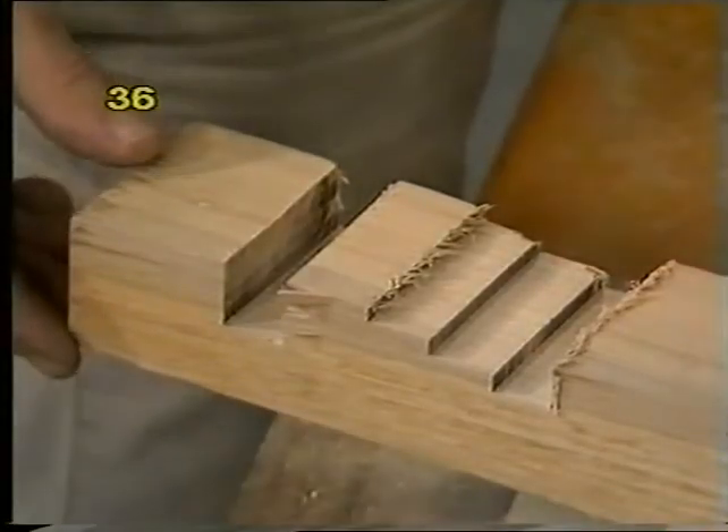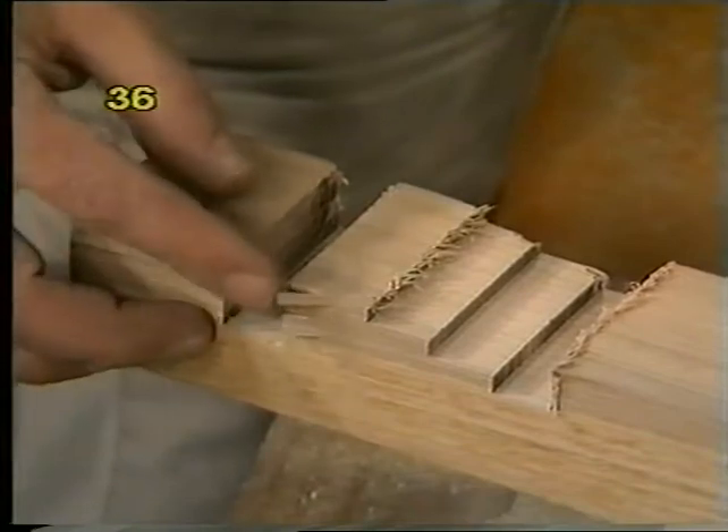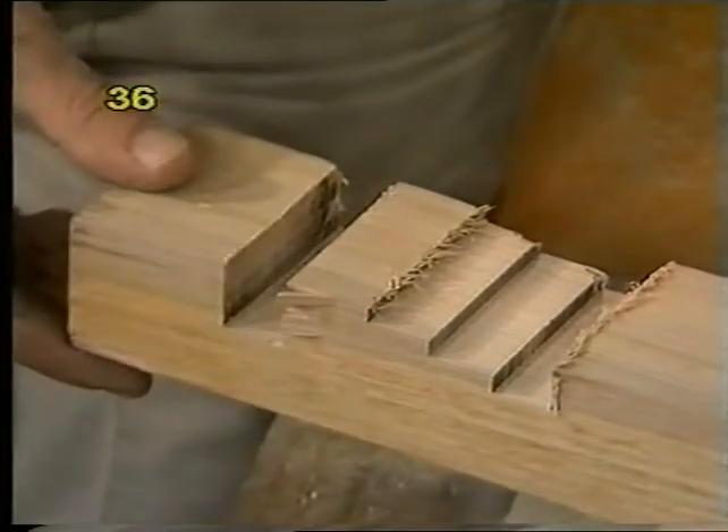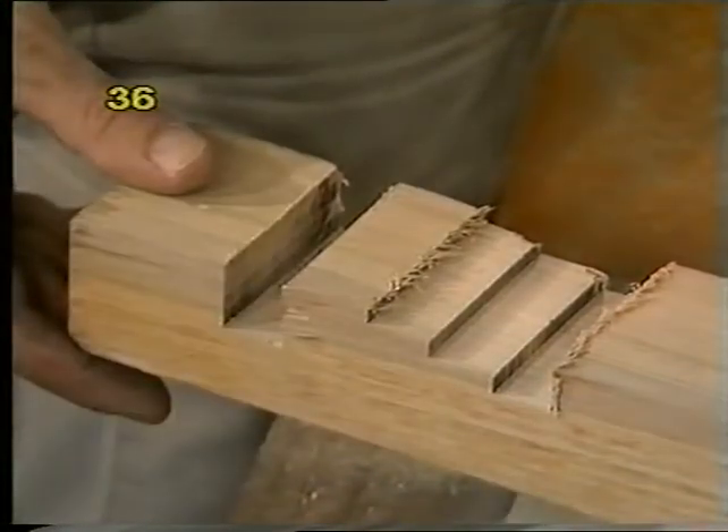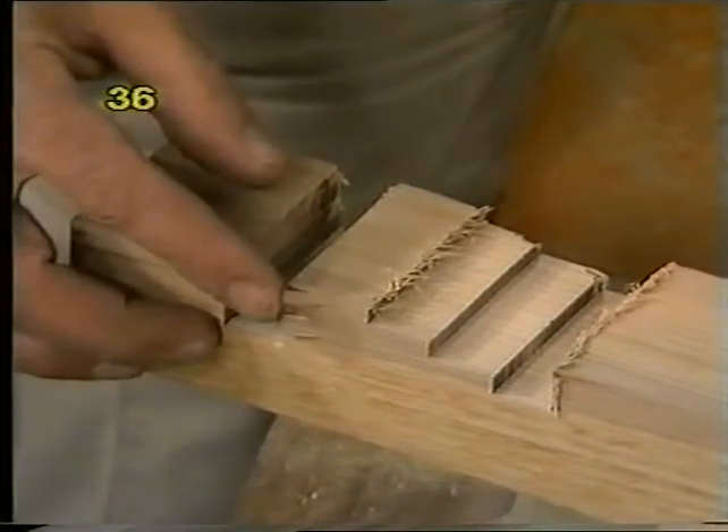All of the cuts done so far with the router have been in particle board, which is fairly free cutting. Cutting hardwood is a little more difficult. Hardwood is likely to splinter on the out-cut — the way to rectify that is to have a backup board immediately behind the piece of wood you're trenching. It'll be a sacrificial board you'll cut into, but at least it'll save the workpiece from splintering. Secondly, don't try to go down too deeply.